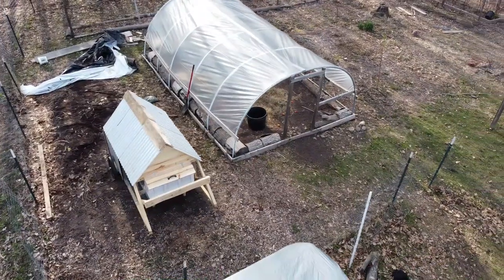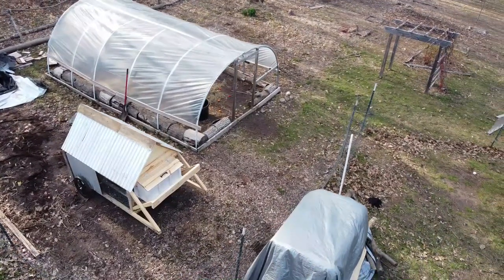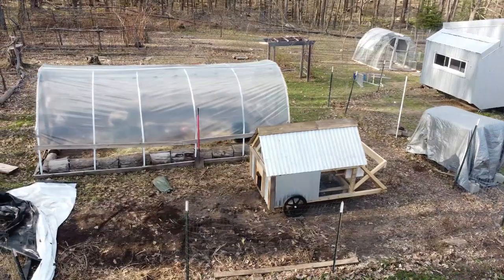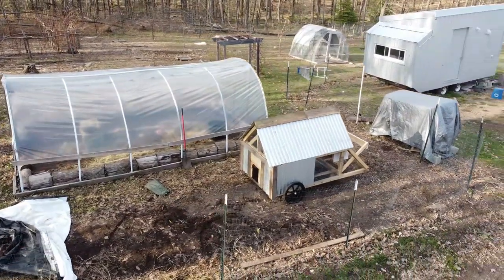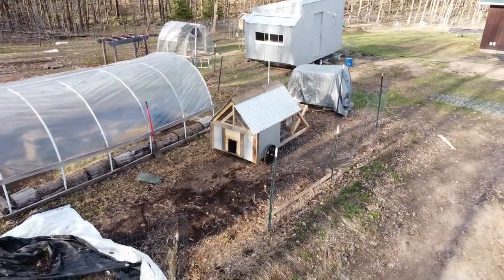There you have it — a fairly mobile chicken coop built for northern winters. I'm so happy to have this for my chickens now. I'm going to have them right next to the compost area and the barn, which makes everything a lot easier, and I can move them to a different area if I need to.